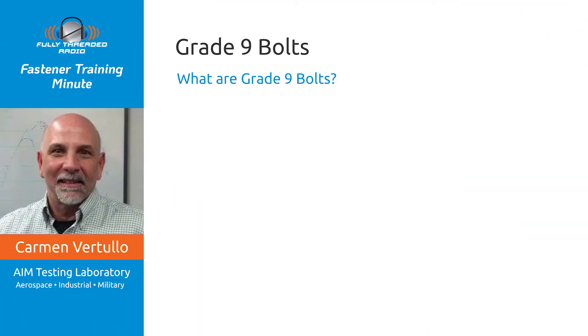Hey everybody, this is Carmen Vertula with the Fastener Training Minute coming to you from the Fastener Training Institute in AIM Testing Laboratory in beautiful El Cajon, California. A question came up recently regarding a product we all know as grade 9 bolts — what are grade 9 bolts, where do they come from, how do we use or misuse them, and what do you need to know about grade 9 bolts? When we return, I'll tell you what I know.